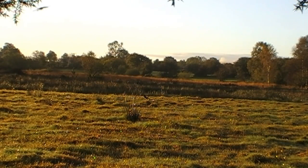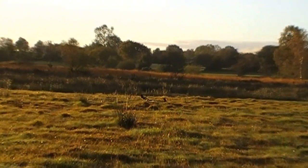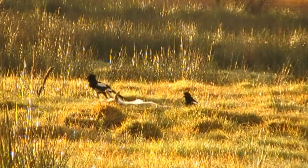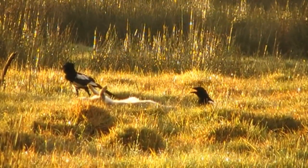After waiting about ten minutes there's a bit of activity, and as you can see a magpie lands not too far away from the bait. He makes his way up onto the knoll and then starts telling all the rest of his friends what he's found.